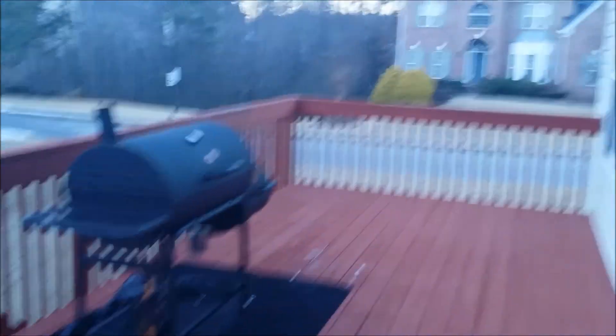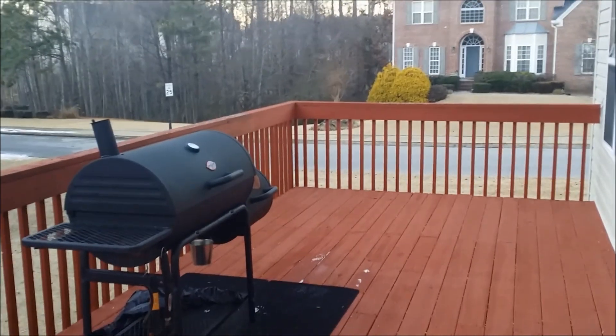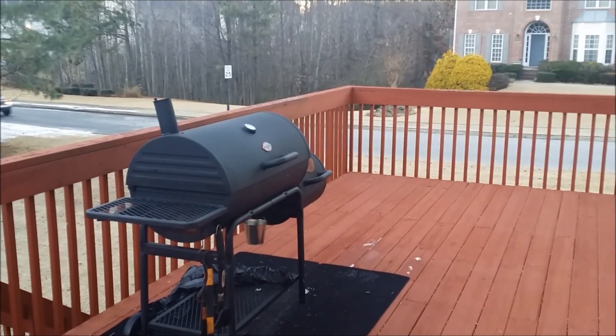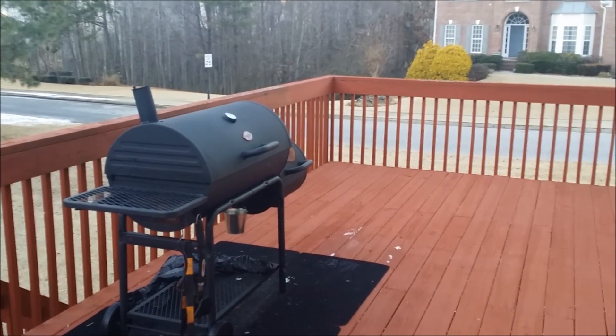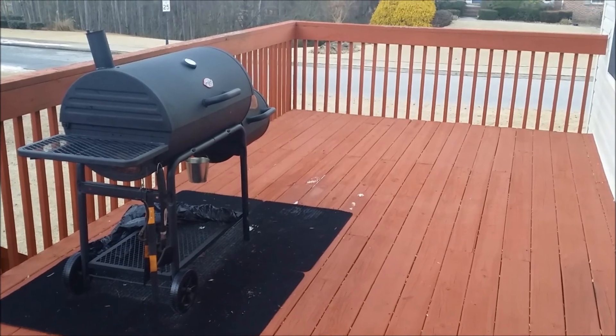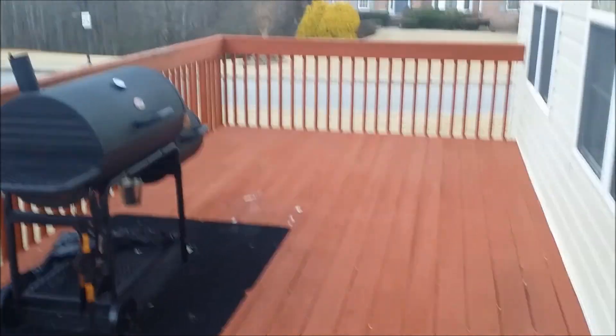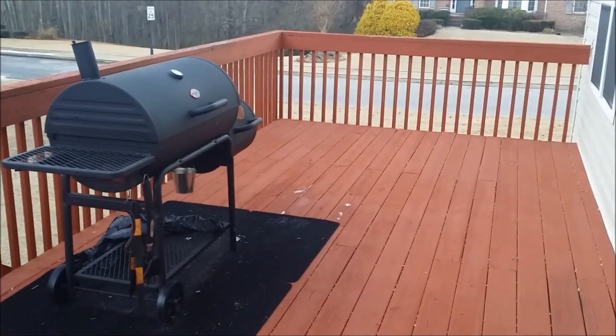Let me introduce y'all to my smoker outside — Big Rufus. That's Big Rufus right there. It's too cold for me to step all the way out on this porch. Big Rufus has been in the family for a year. That's an offset smoker, got all the tools, got them on a mat so he don't mess up the porch. It's like 20-something degrees outside.